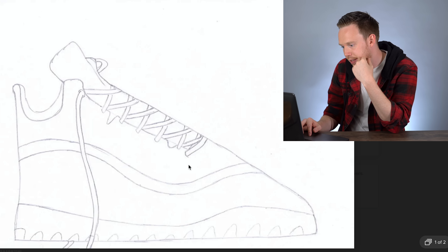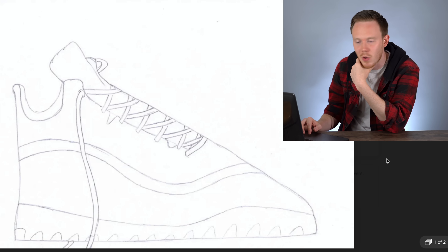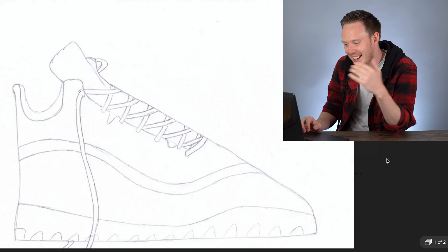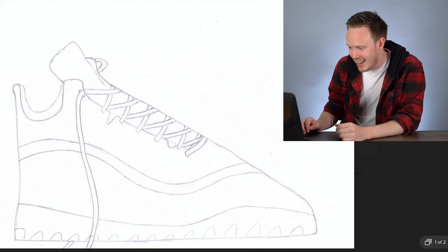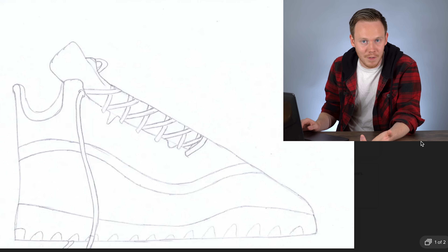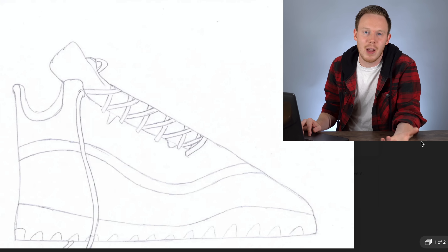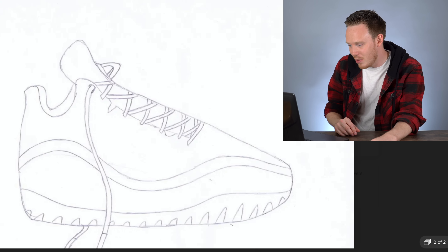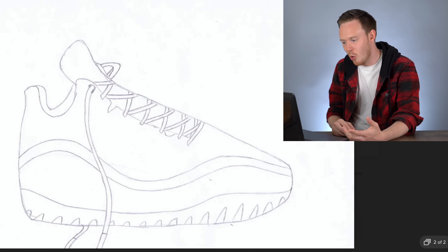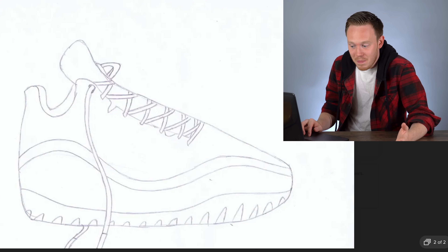This one looks very similar to the sketch in his profile, so I don't know what I was expecting. But he did add the swoopy line on the side and the tread, so in that way it is different. The other option he sent was a little bit better and actually looked more like a wearable shoe — it's actually pretty similar to the sketch that I sent.